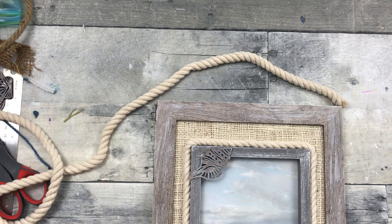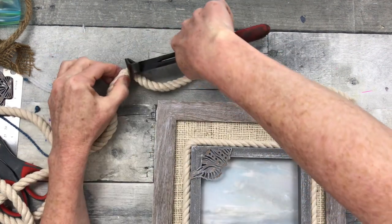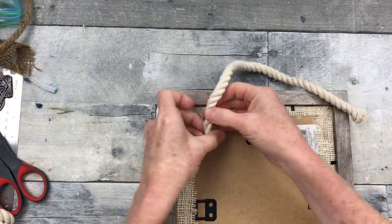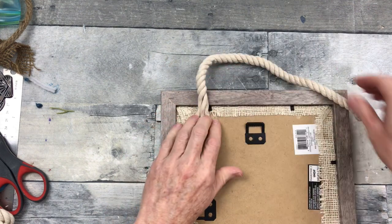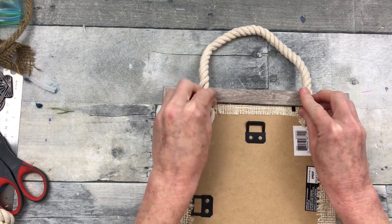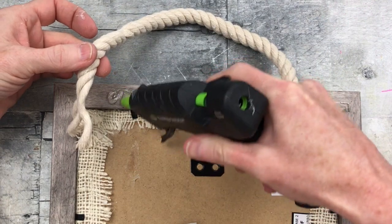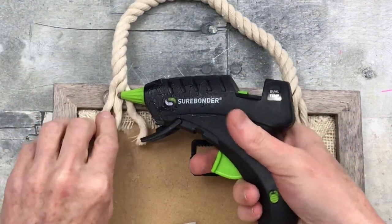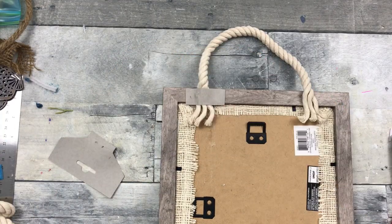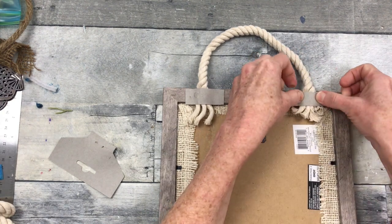We're going to need something to hang it with. Rather than just putting a hanger on the back, I like the look of this chunky rope, so we're going to use this as a hanger. To take some of the bulk out and make it a little thinner so the back is closer to the surface, I've just unwound the rope just a tad. I'm going to press it down, then add a little more glue on top and a scrap of paper to hold it in place.